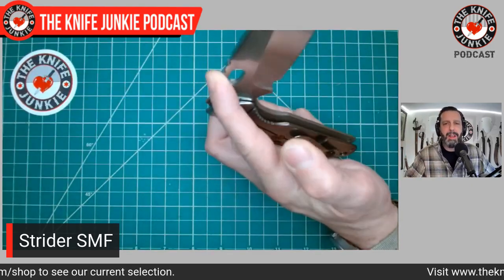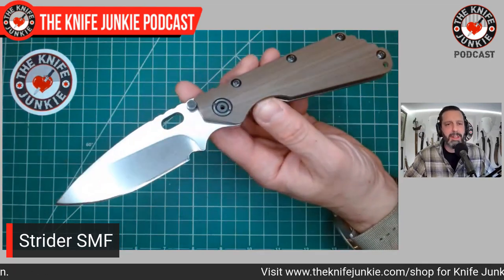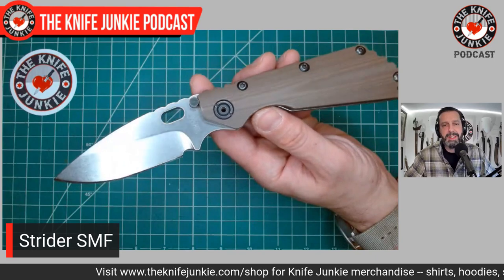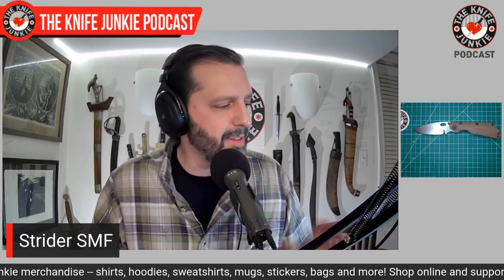I wouldn't mind getting the Tanto or the swedged version, but they're so expensive on the secondary market — you're never going to find a Strider under like $600 to $650. I just feel like they're very expensive right now, so this one will hold me until I have the overwhelming desire for another Strider.